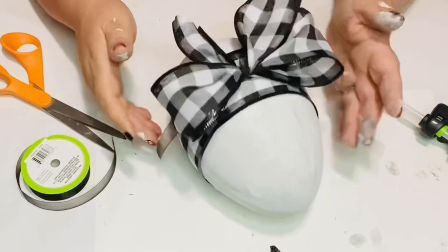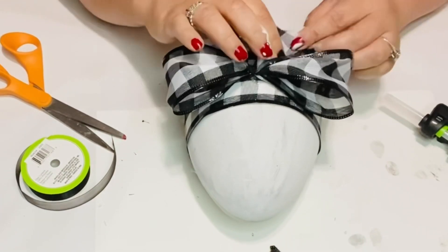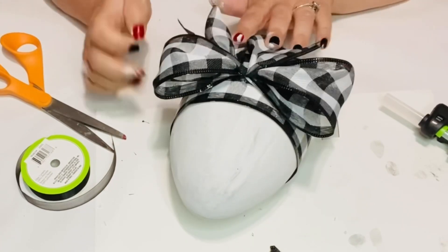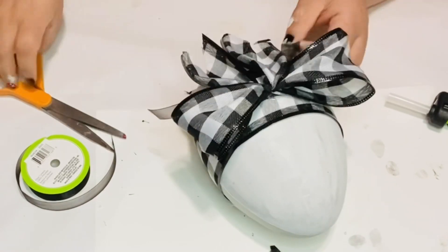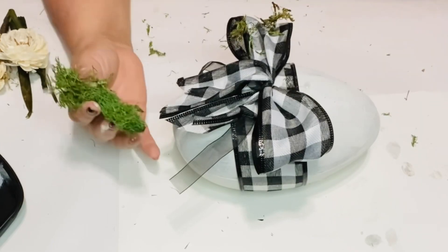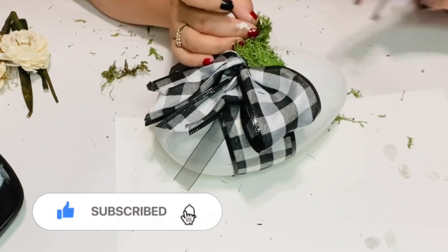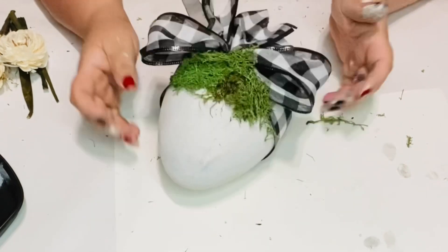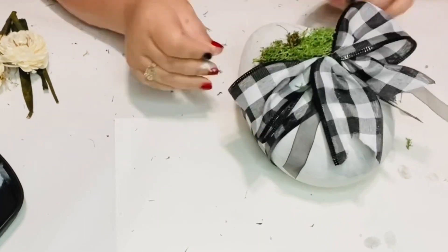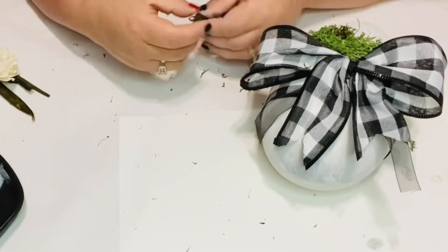I fluffed my bow and glued the bottom of the bow — just two little dots on each side — so the bow stays where I want it. I do the same with the tails. Now I'm adding some moss just above that bow on top of the egg. I love my moss especially during spring and Easter. It gives it that fresh, fairy tale, magical, whimsical feel. Beautiful.